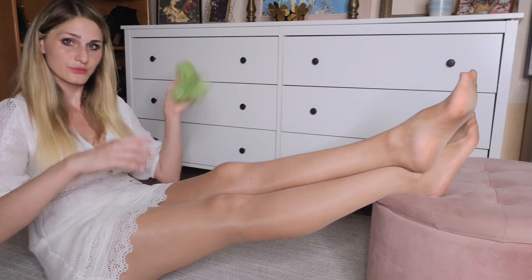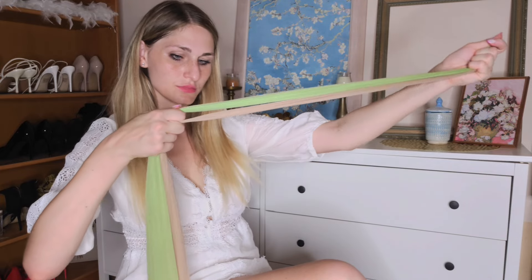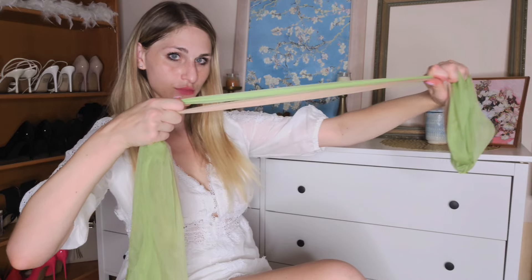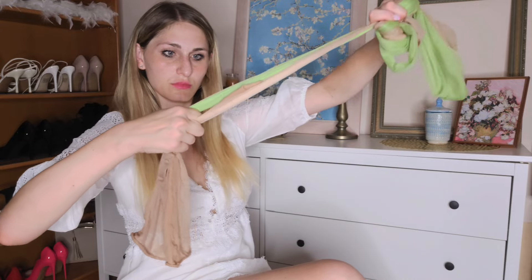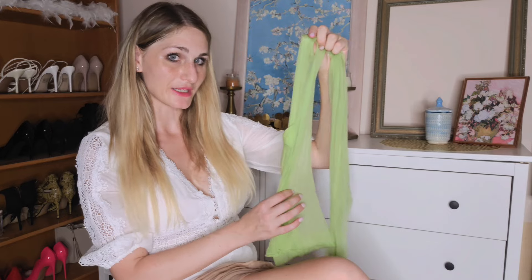I am now going to take these off and we will do a stretch test. My tan pantyhose seem to be in the lead on stretch; however, I would say my lime pantyhose are just slightly more shiny. Anyway guys, that is it for today. I hope you enjoyed the video — if you did, please give it a thumbs up and don't forget to subscribe. See you tomorrow.